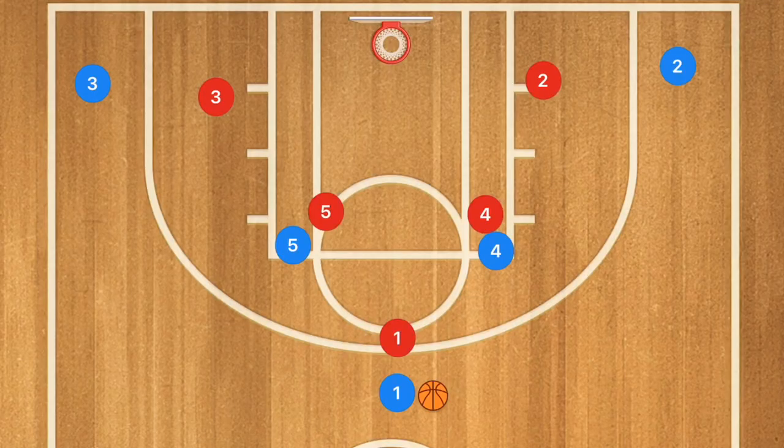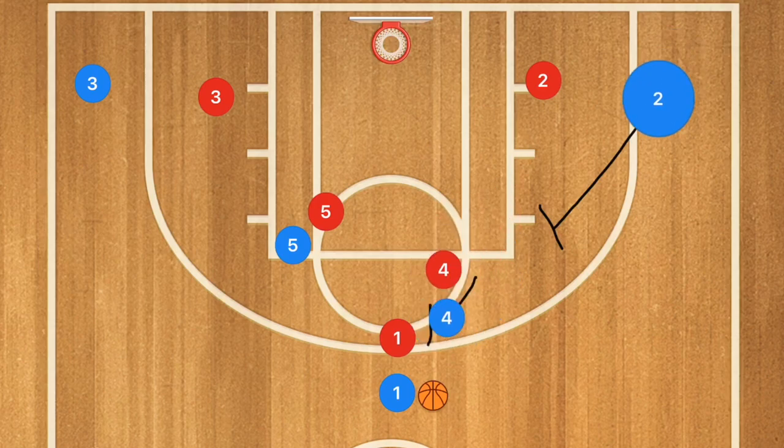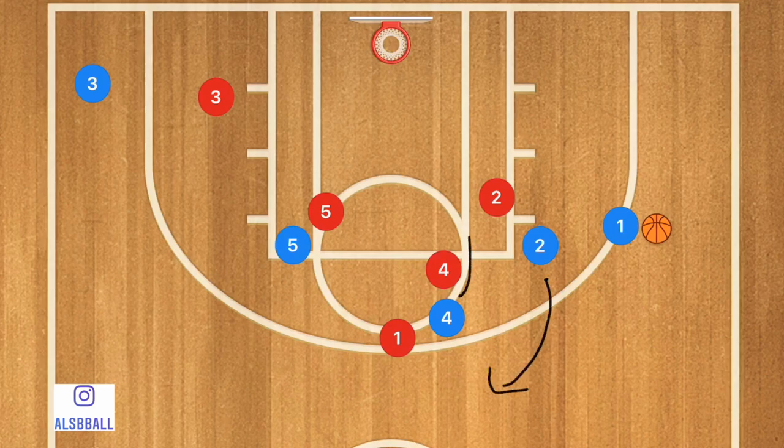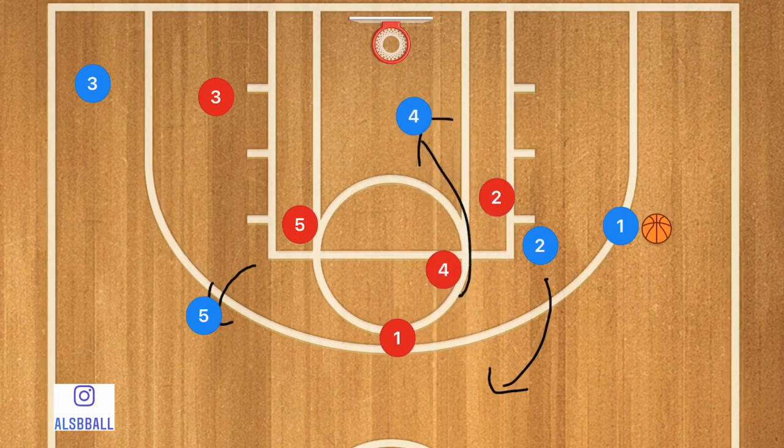In this first simple easy basketball play, player 4 is going to set a screen for player 1, and at the same time player 2 is going to move up and set a staggered screen for player 1. They're both going to be setting their screens. Player 1 comes off both screens, player 2 pops, player 4 rolls towards the rim, and player 5 pops out to the three-point line. Once this is complete, one of these two options should be open for a shot.